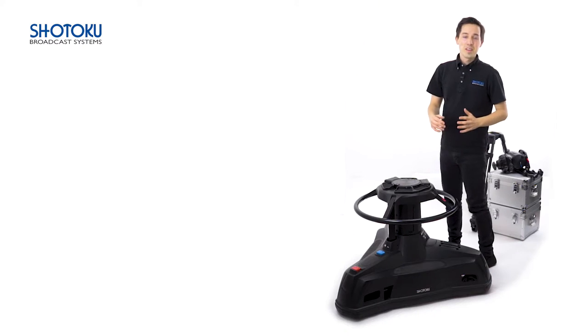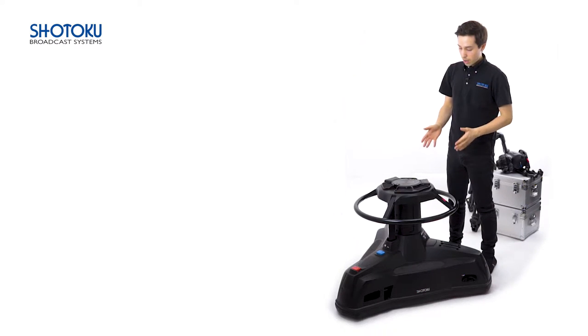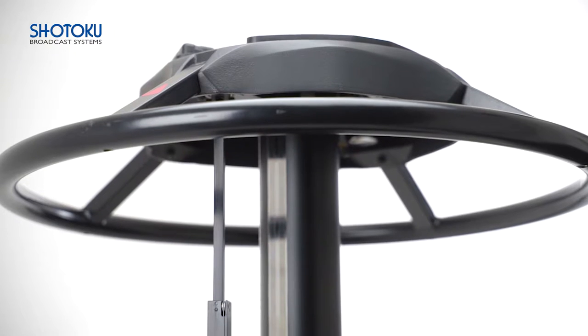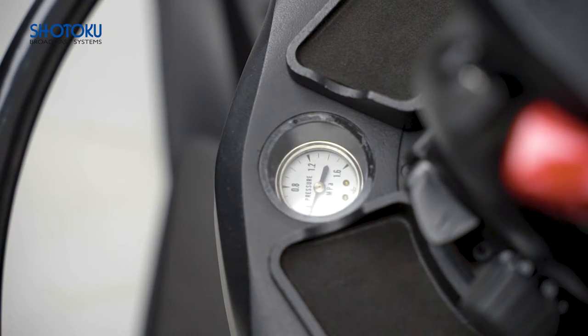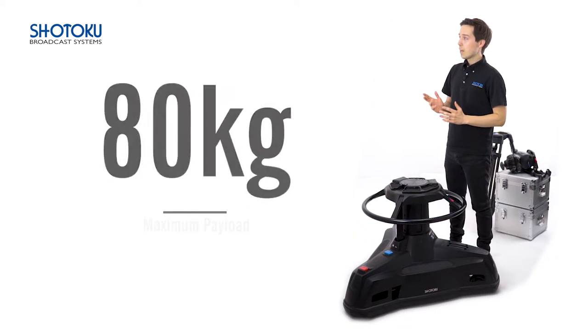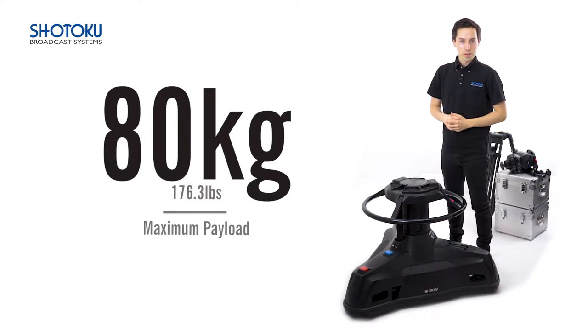Hello and welcome. In this video we introduce the Shotoku TP200 pedestal, a key product in the range and a highly flexible asset for most forms of studio production. The TP200 has a maximum payload of 80 kilograms, making it the perfect choice for most modern studio configurations.